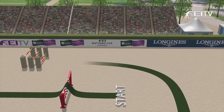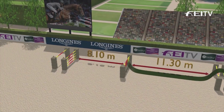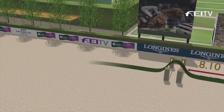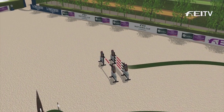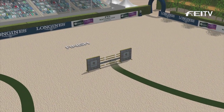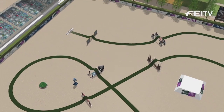And now turning to the last line: triple bar into the combination, on two strides to a tall vertical, and then one short stride to a Big Oxer and wide. And an interesting line — five or six strides around the corner to an Oxer — and the last fence of all: a 1.60 vertical with a water tray on the landing side.